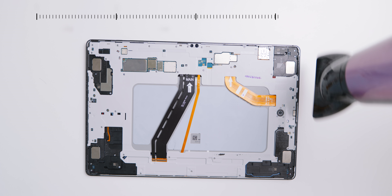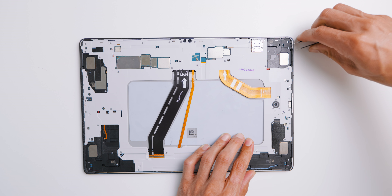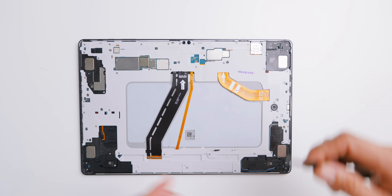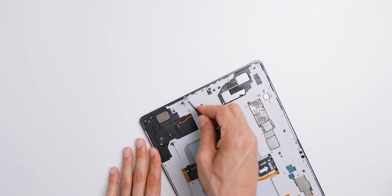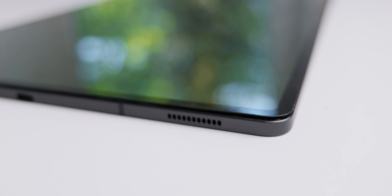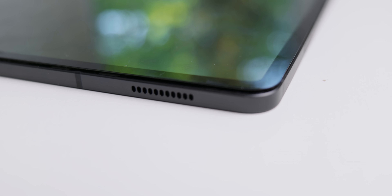Step two is to remove the old adhesives on the tablet's frame. To do that conveniently, heat off the edges just a tight bit; you can then use tweezers to roll off the old adhesives. The reason for removing them is: number one, the new display already comes with adhesives; and second, if you leave them attached and directly attach the display, you will notice gaps between the frame and the display.